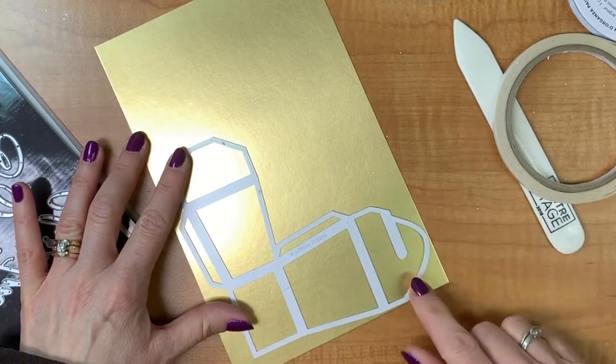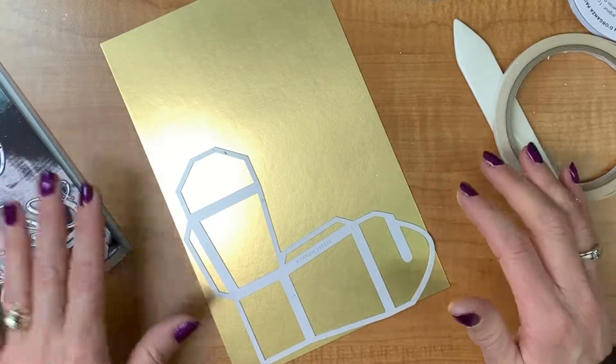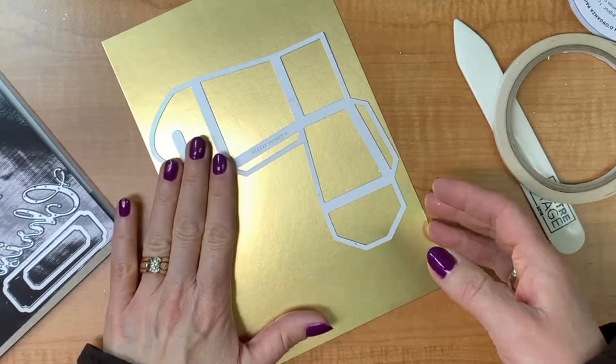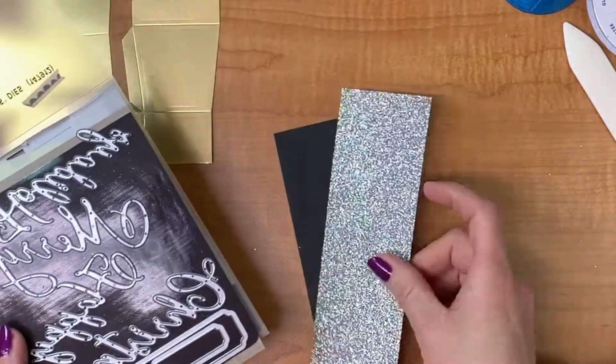One thing you want to think about is getting the best use out of your paper, especially when it's foil paper or glimmer paper. I put one piece this way and then my second one in the other direction to maximize the sheet, then run them through the Big Shot. There are my two pieces already cut out — I'll just put those to the side.